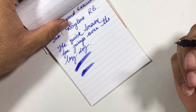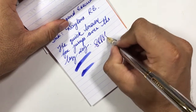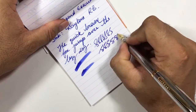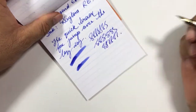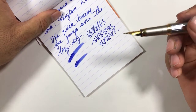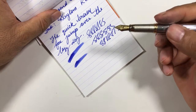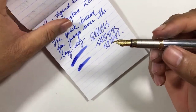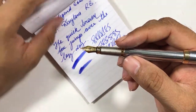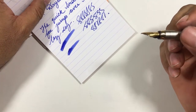Nothing is hindering the ink flow — the feed is keeping up even if I write very quickly. This is a new pen though, so I don't know how it will fare after six months or a year of use, once ink starts accumulating or smudging the feed.